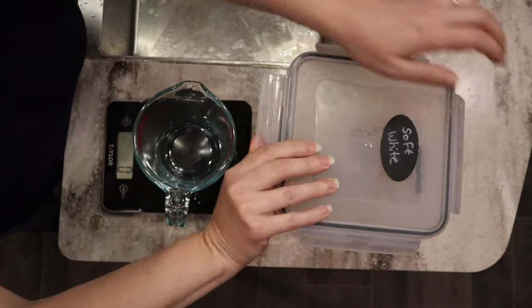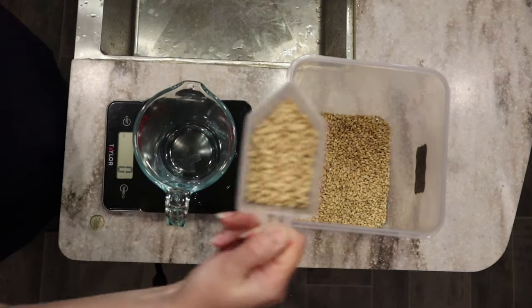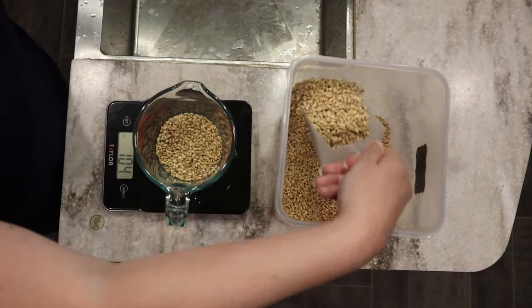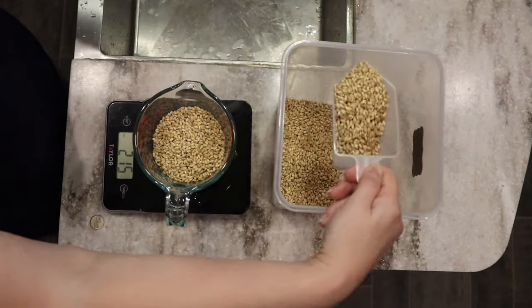To start our carrot cake, I'm going to be using soft white wheat. If you use a different wheat, you may need to use less than what I do. I'm going to start out with about 315 grams. I'll make sure to put a link in the description box below with the recipe — it'll have cups and weights for you.